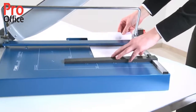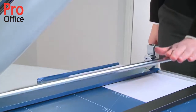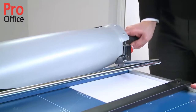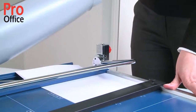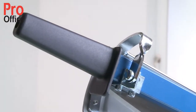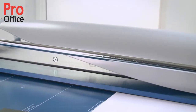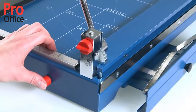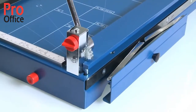Locking into position, the D-bar clamp keeps the cutting stock perfectly in place. A sturdy handle with guard ensures working safety. The tried and tested automatic safety guard provides optimum protection. The frontstop can be used for cutting strips of equal width and pulls out to a distance of 210 millimetres.